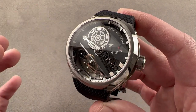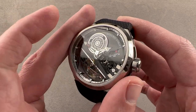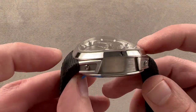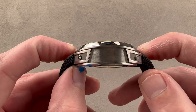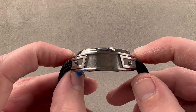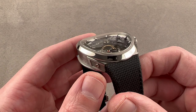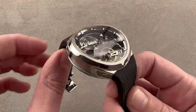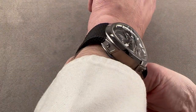The watch measures 43.5 millimeters across in grade 5 titanium — that's both case and movement, because both are made of titanium. The watch is relatively short from bezel to bezel because it's almost a lugless watch; the bezel is the outermost outcropping in the case. The distance across the wrist is only 46.4 millimeters, which is only about two millimeters more than a 36-millimeter Datejust. In terms of thickness, it is a chunky little watch at 16.1 millimeters.